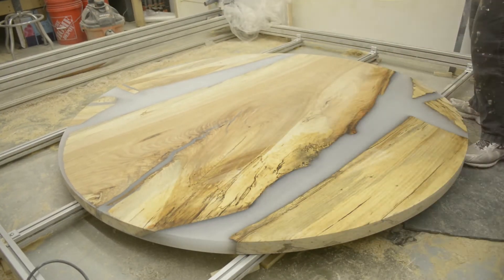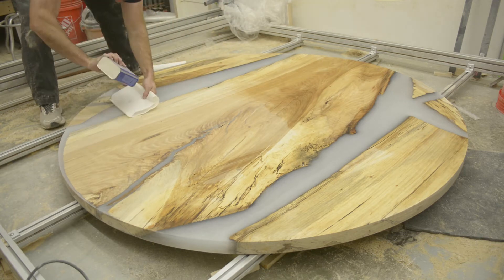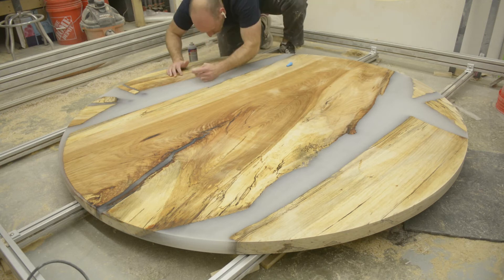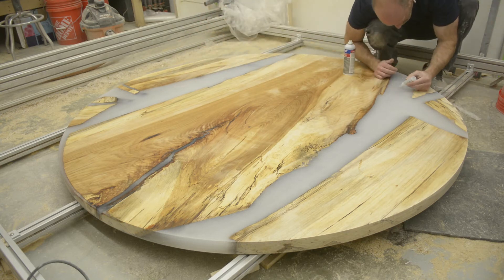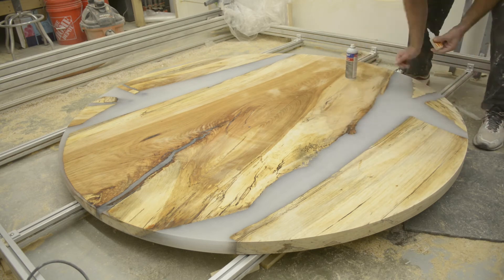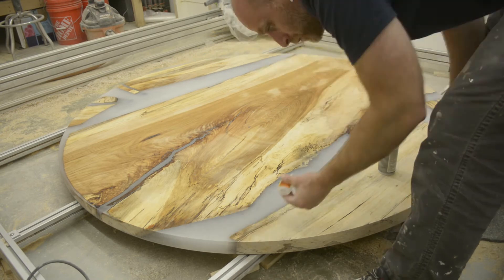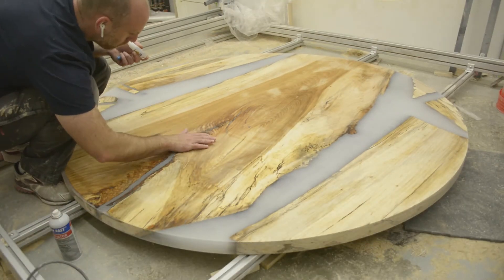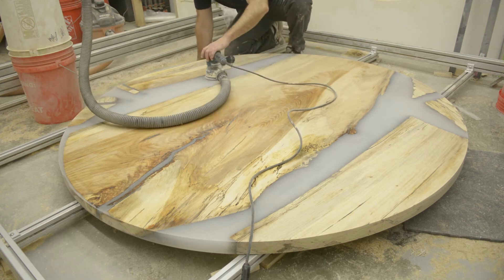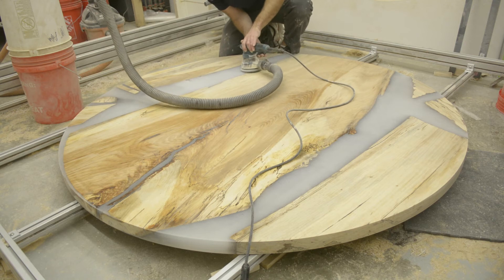I actually just didn't put the sanding video in here because if you've watched any of my videos, you know what sanding looks like. I'm going back over with CA glue and accelerator — links for all this stuff are down below in the description — and I'm just filling any holes or cracks or things that got missed during the planing or the pour process. I use mineral spirits to clean off any dust and have it all pop, so it exposes all the little imperfections in the epoxy. Honestly you could probably spend hours filling all the little tiny bubbles that you don't really notice during sanding. If you really want a truly professional look, you've got to go back and fill as many of them as possible.